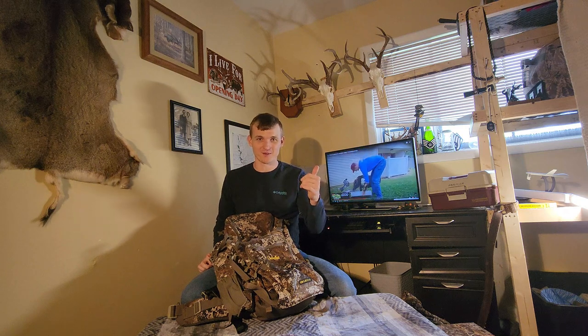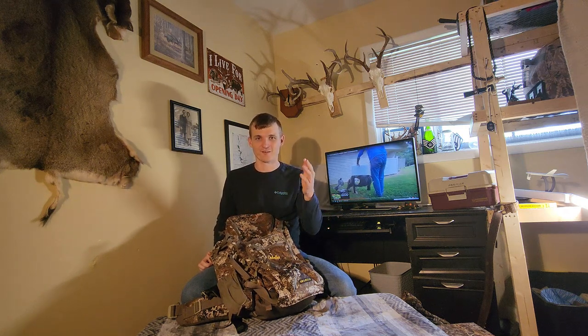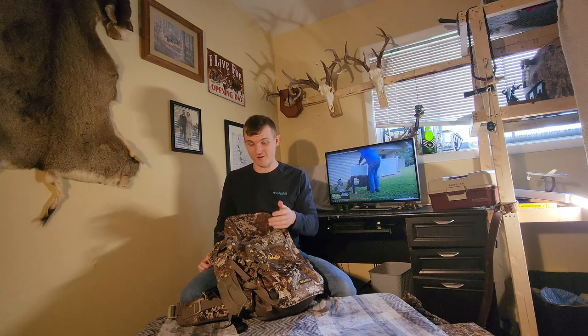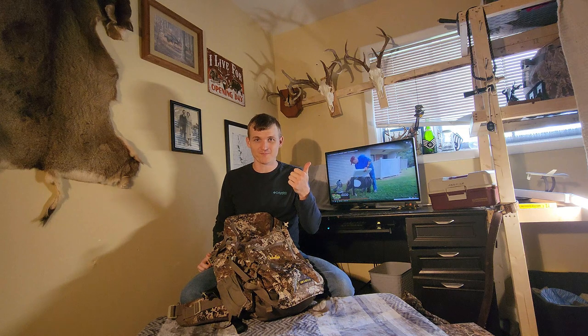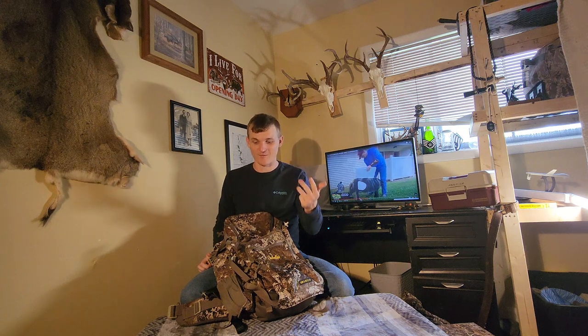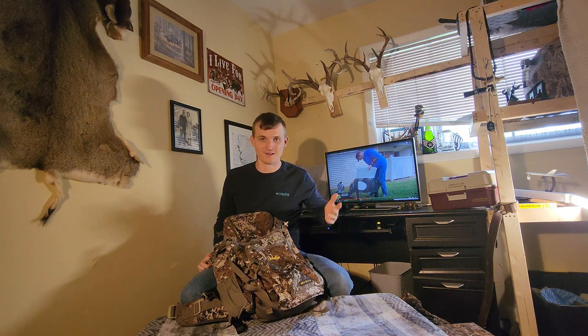I know everybody says Cabela's, Bass Pro, and Redhead all have fluctuating quality assurance, but this pack has been very good to me over two years, so I cannot complain. The stitching holds up, the material hasn't faded. I've washed this thing a few times, left it in the garage, left it in the rain, and it does very well.